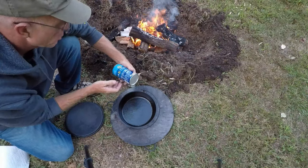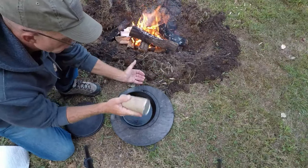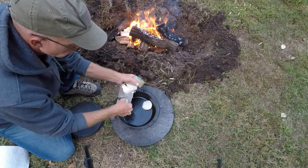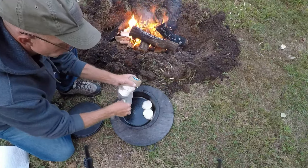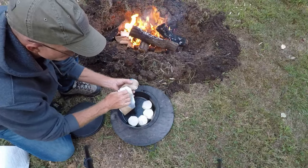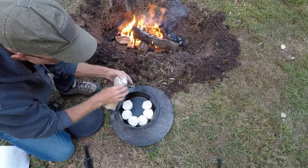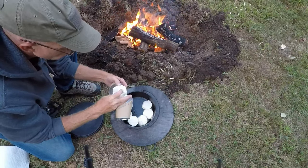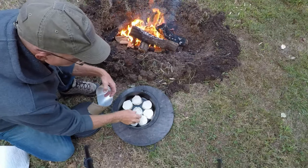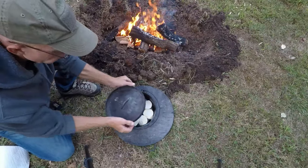Don't worry about the directions on this can — they don't apply to campfires anyway. Put the lid on there to keep all the ashes out.